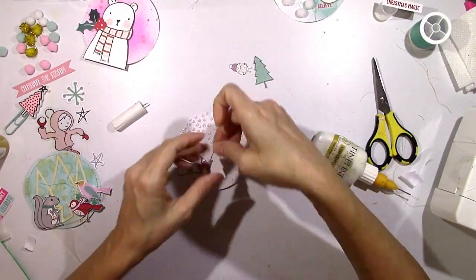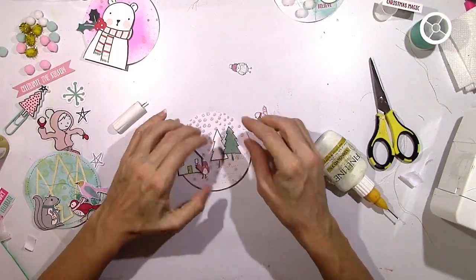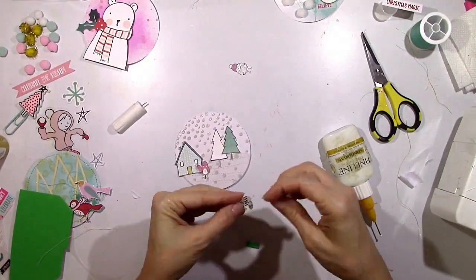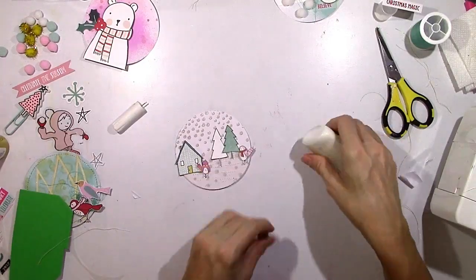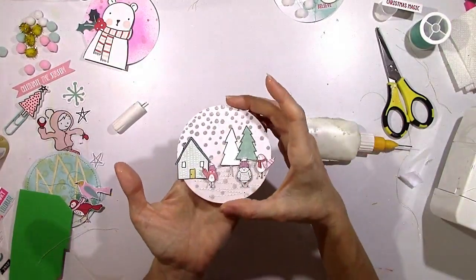Tiny pieces of foam just to raise these little birds up. I think this one's my favorite — those little birds are too cute.